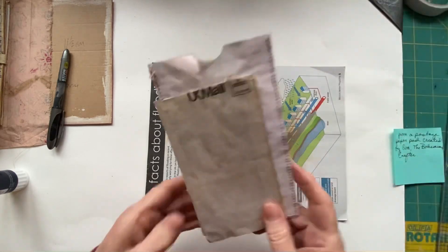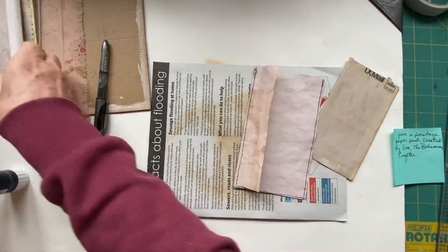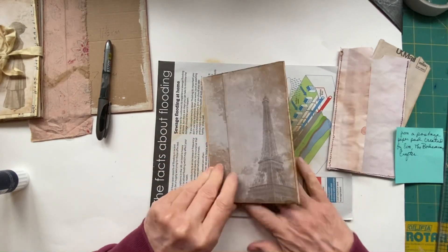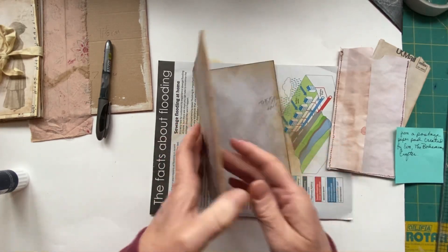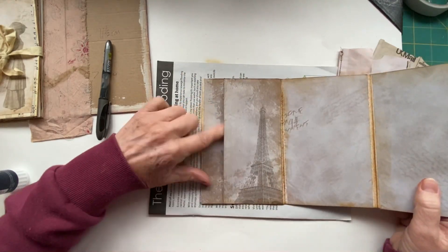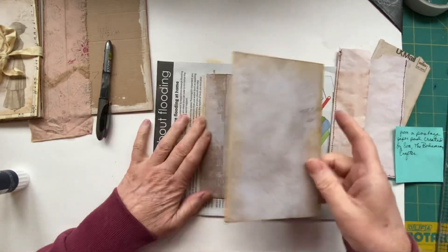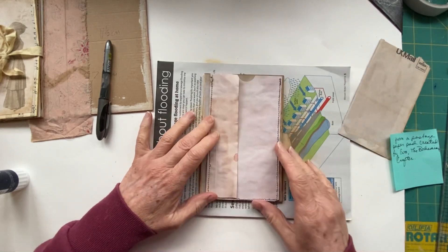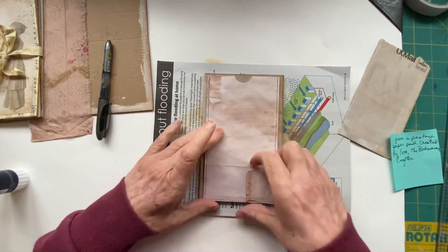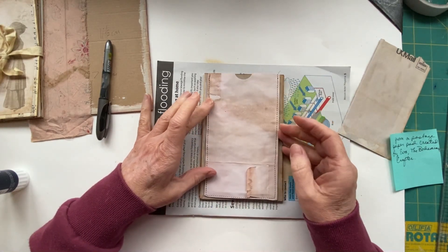This is a little pocket I've made for the front. I've figured out that this can't be my front because if I've got this stuck down then it doesn't open - so I've put it on the wrong bit. It is actually the back page, which is fine because you've still got a pocket. So this is the front because that will open.